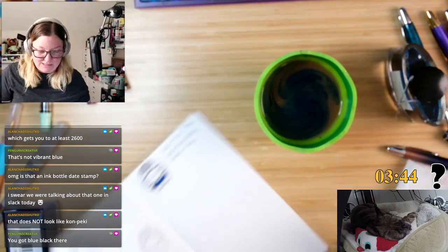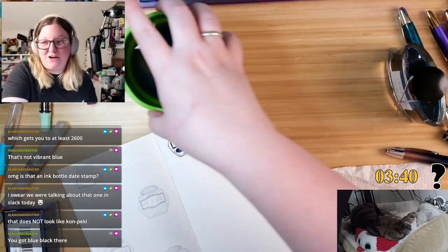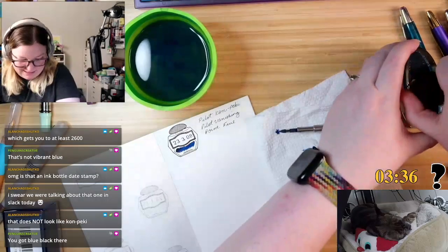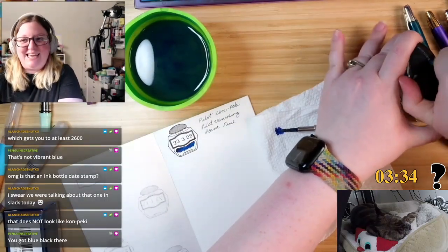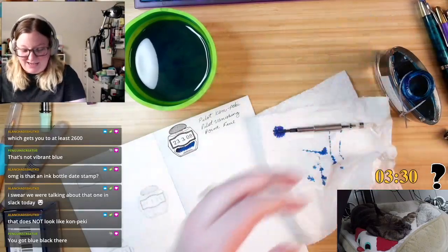Okay, let's refill it again. Let's see what happens here. I have plenty of KonPeki at least. But yes, this is the date stamp that they were talking about in the Nib Addict Slack today, and I was like, oh I have that!